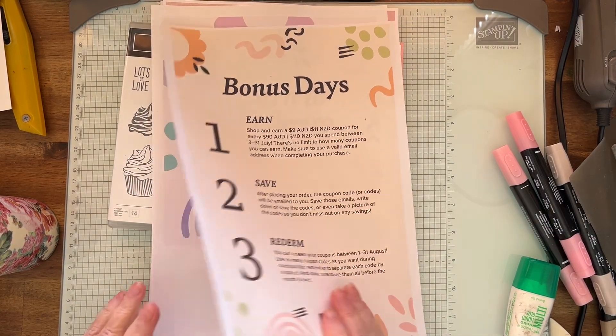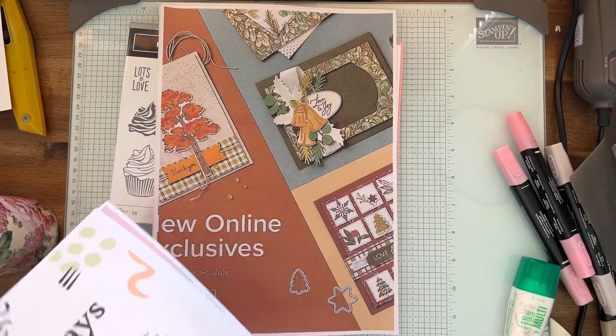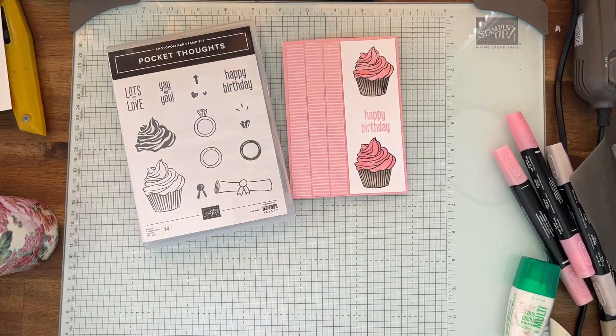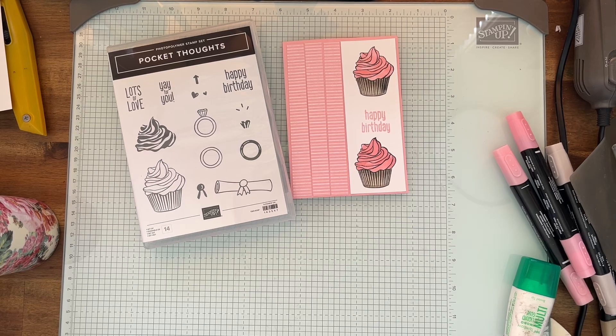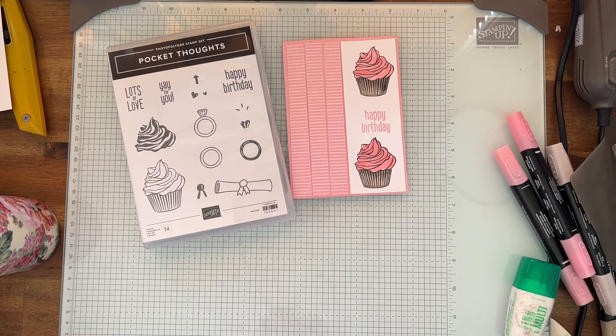The redeeming time is from the first of August to the 31st of August, so make sure you do that. We'll talk more about redeeming in August. The online exclusives are all available now and they're great — you have to go to your online account, go to online exclusives, and you can see everything there. They also have the new kits there. There are so many amazing products — see you later and thank you very much, bye!